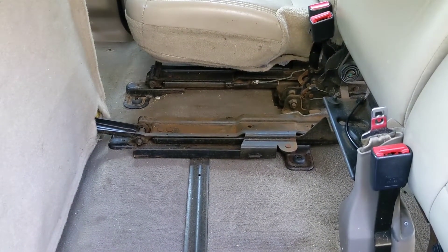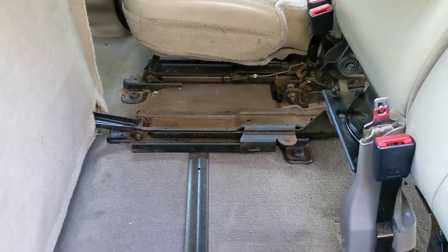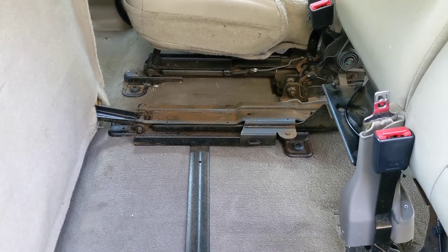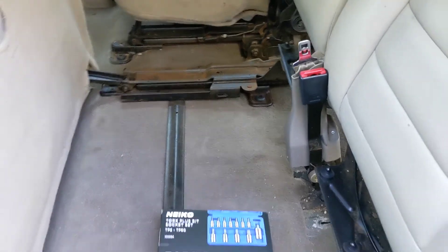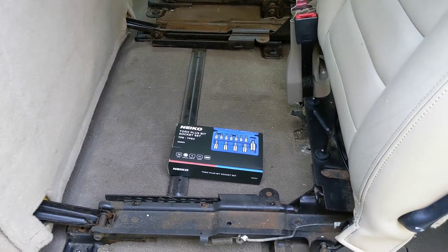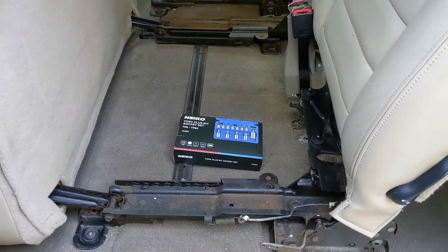After that we'll test fit the Expedition seats and see if and where I need to drill holes. So we'll see how things line up here and I'll get back with ya. In the meantime I think I'll do a little time lapse for ya so you can keep tabs on my frustration. Alright, thanks guys.